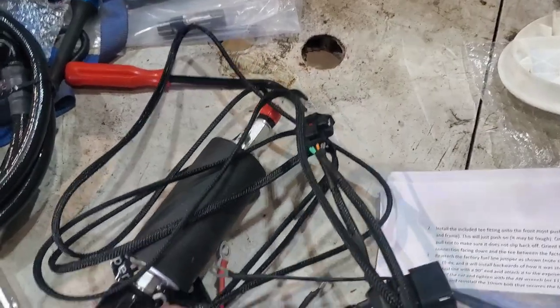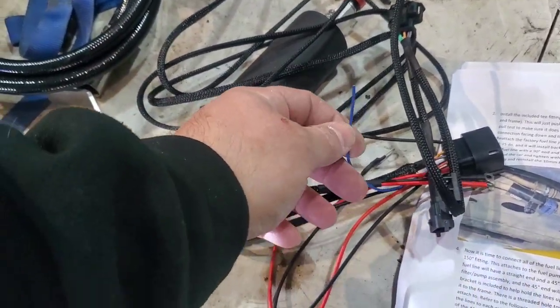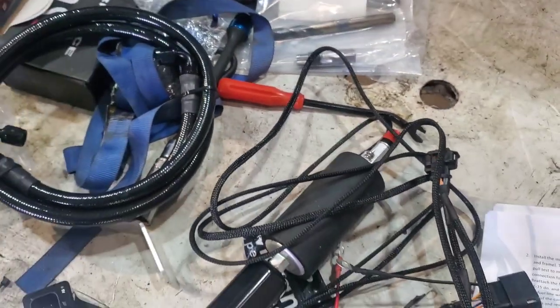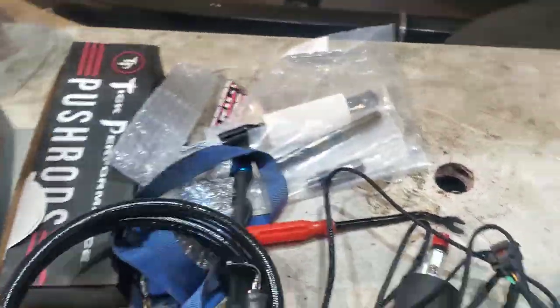There's a way they say when this is hooked up — if you want to test it, if you ground this blue wire it will activate it, just for testing. This is one of the fuel lines; the other one's in the car.